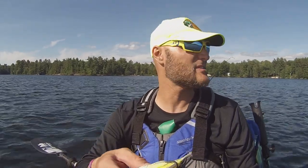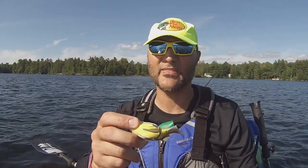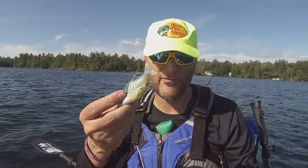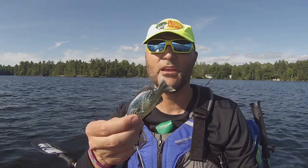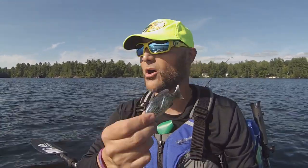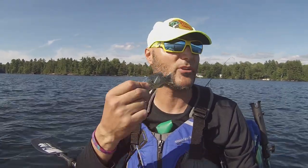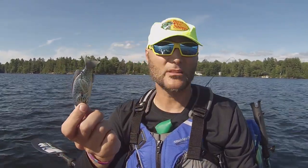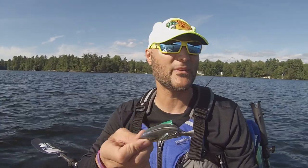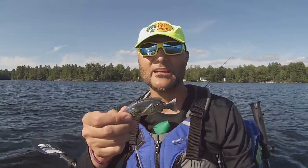I'm not sponsored by anybody. No one's paying me to do any of these videos. I just like shooting videos on products that work for me and that I find very interesting. This is a very interesting bait to me because dying fish and dying bait fish are all over the place sometimes in the summer — whether it's small fry getting chased up onto lily pads by a predator fish, they jump up, they get stuck and they're flopping around.